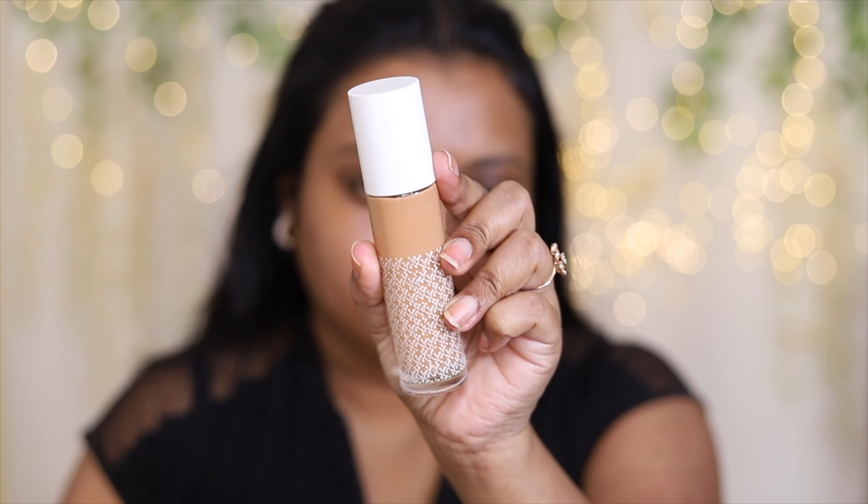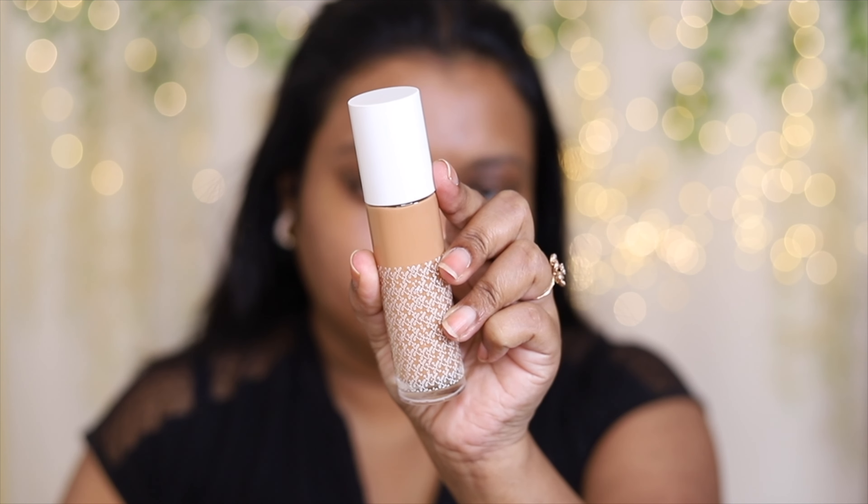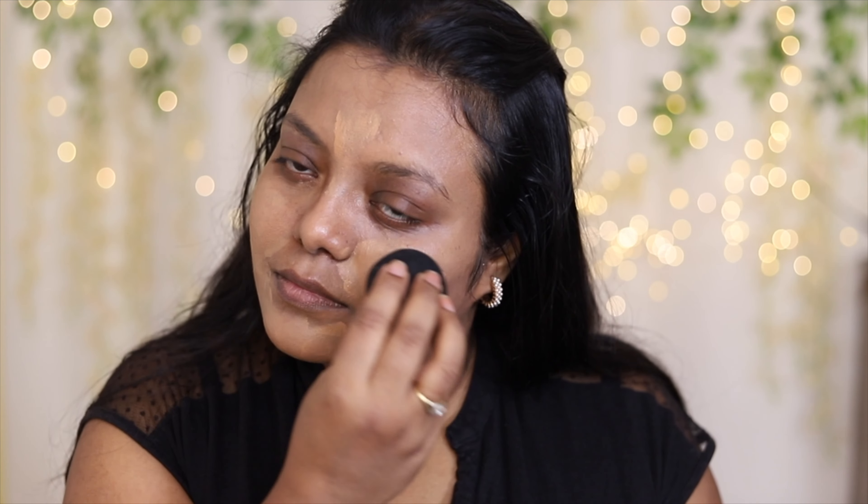The Lakme Lumi one has more glow in it. Next, I'm going to use this K-beauty foundation. I will share the details of all the products in the description box below — please check it out. This foundation is perfect for winter; it is a very dewy foundation. I am using a makeup sponge from PAC Cosmetics.